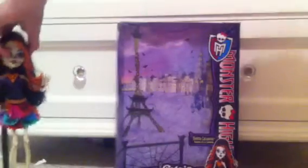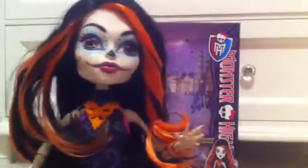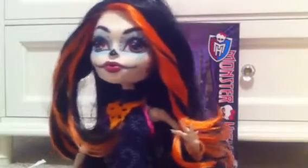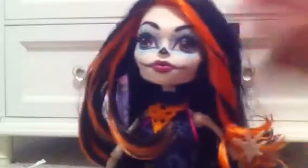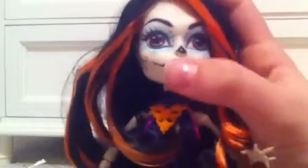Now for the doll itself. She has black hair with two orange highlights in the front. They're a lighter, bright orange — even though they look really dark on camera, they're really, really light and bright. And she has swirled-out eyebrows that are brown.